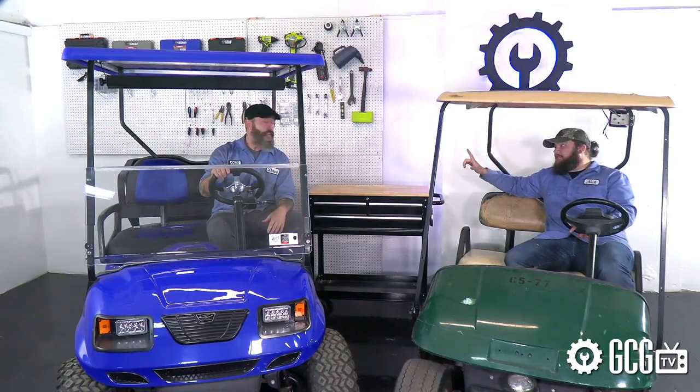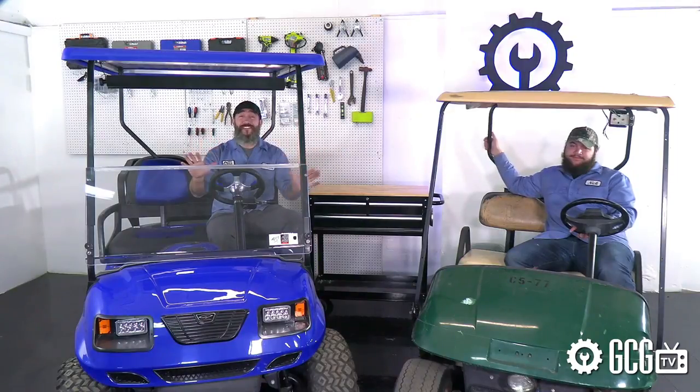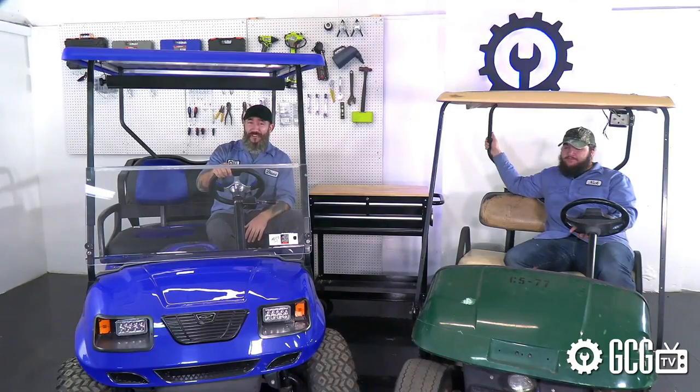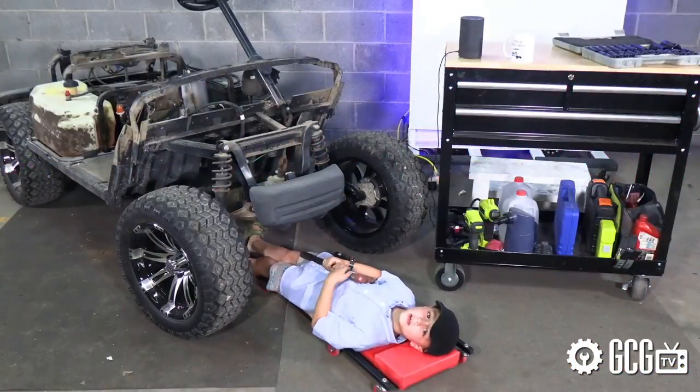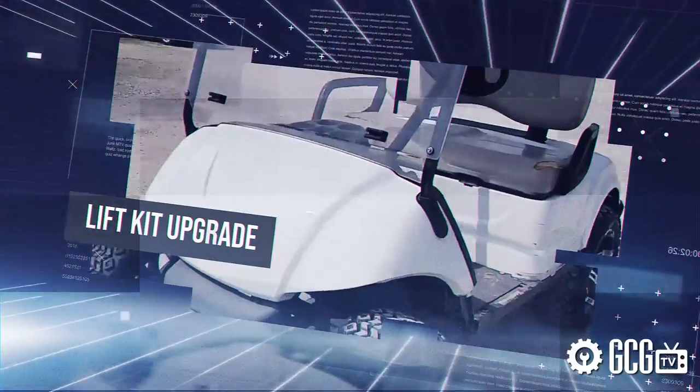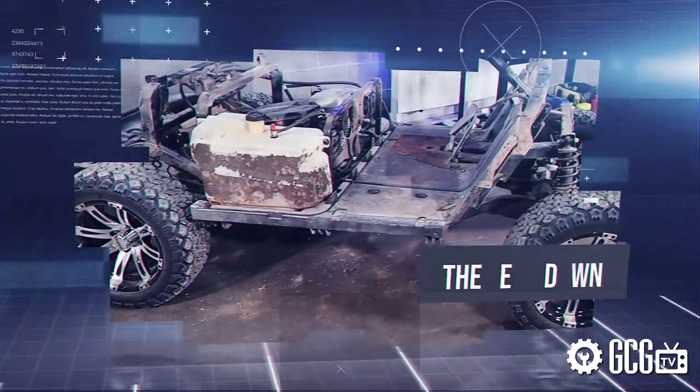It's always a great time here in the Golf Cart Garage and we hope that you'll join us for more episodes of Extreme Golf Cart Makeover. I'm getting too old for this. In the meantime, let's roll that footage and take a look at the process of taking a golf course cart to a great custom ride.